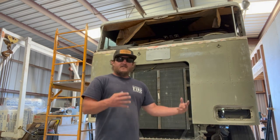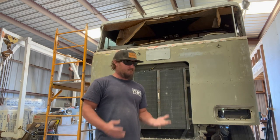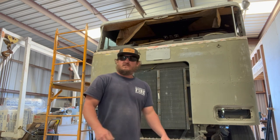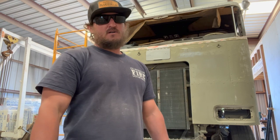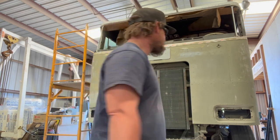I think I'm at that point now that I've finally hand-sanded enough. Hands are done. I'm going to go ahead and pull this back outside, pull out the pressure washer, and get this thing washed up.